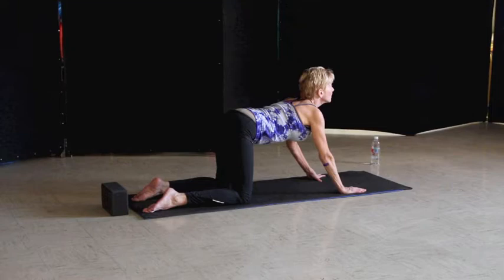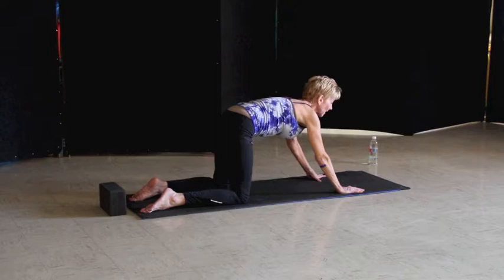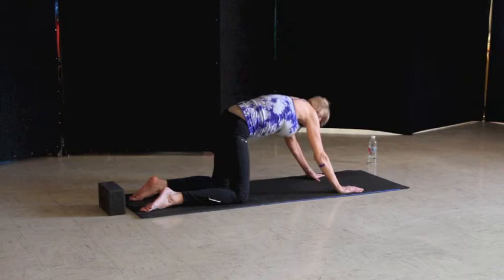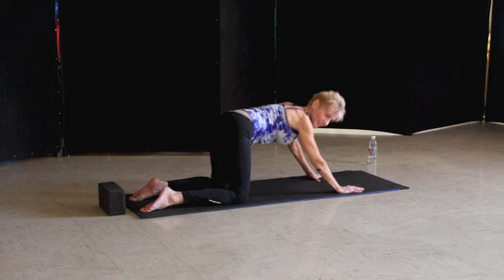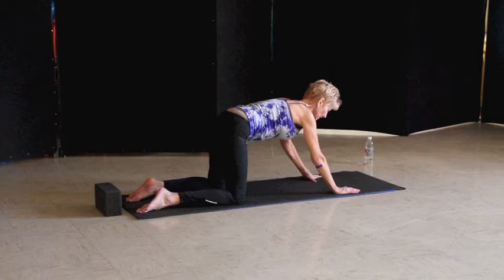As you exhale, come into cat, and inhale into cow. Just do this two more times. Come to the center in that flat back. From here, we want to wag the tail side to side — so we're joining with our hips as we wag the tail, kind of like a dog wags the tail. And then look over at that tail, and look over at the tail. Kind of loosening up those hips. Then come to the center and take a big exhale.